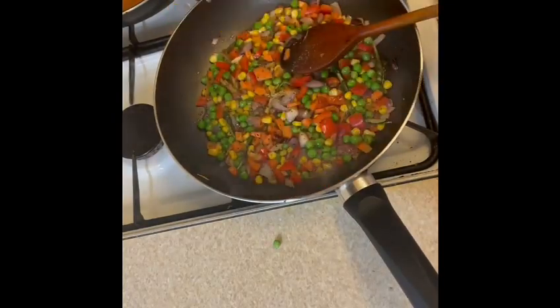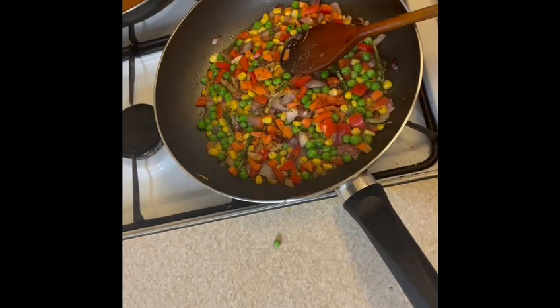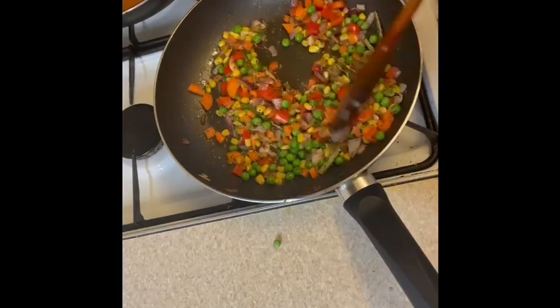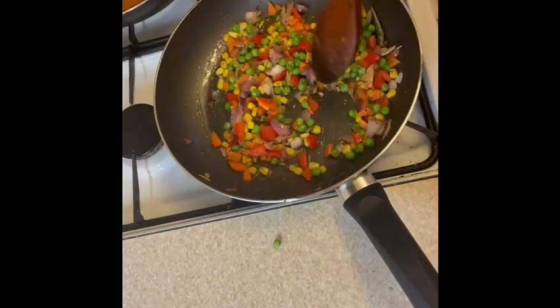I'm also adding some lemon juice to give a citric flavor to the fried rice. Once everything is mixed, let it cook for 2 to 3 minutes on high heat and then add the rice.